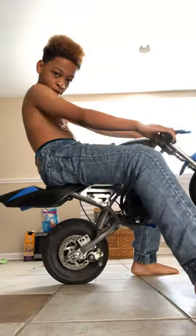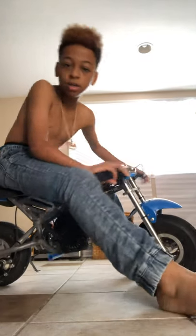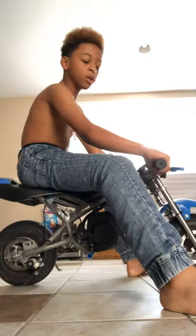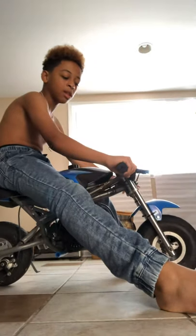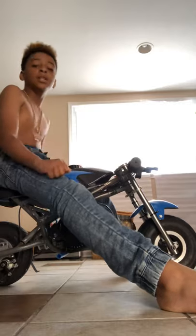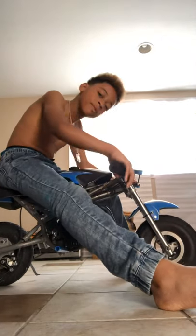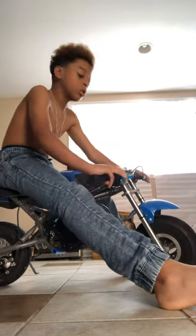Today I'm gonna be making a video on it. This thing does 37 miles per hour. If you're going slow, like running pace, it'll do about 27, or you can just go full speed — that's 37. So I hope you enjoyed this video.